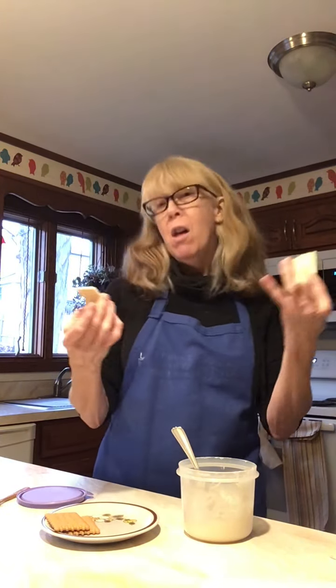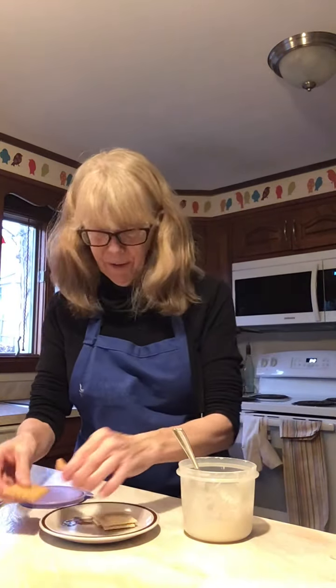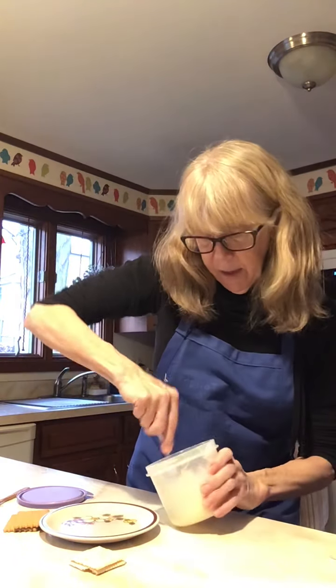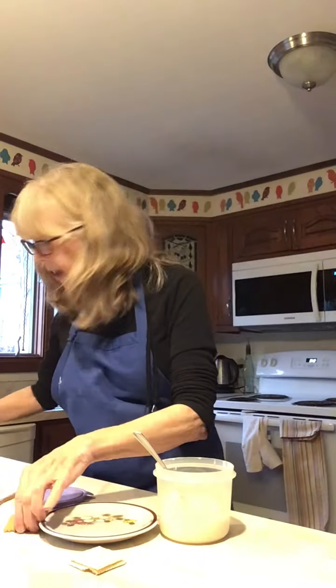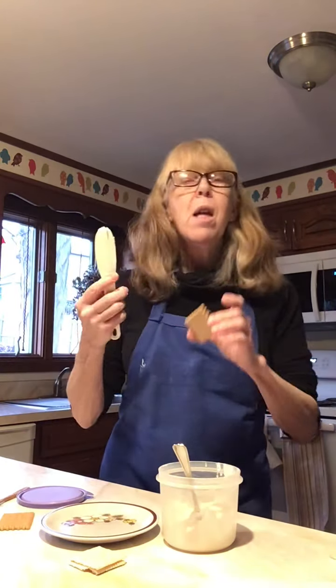These are square, so I'm going to have two different A-frame houses: one is going to be square and the other rectangles. This looks good — all right, so we need some kind of spreader or knife.